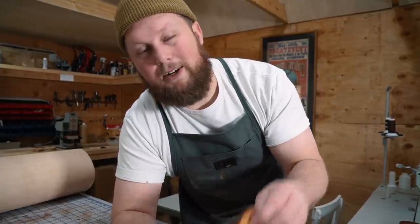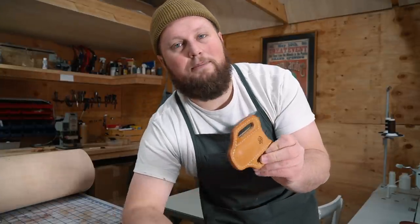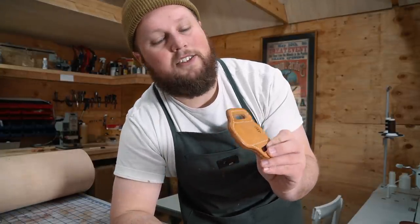So it really just comes down to preference. For production's sake, I'm going to be doing all of our sheaths with just the natural color — it's a much faster process. The only downfall with this dye is you usually have to do a couple coats for it to really take after you've slicked it. I just feel like this is a much better way to go. It's faster, you get the same results as far as the burnish goes — it's just the color's not so dark.